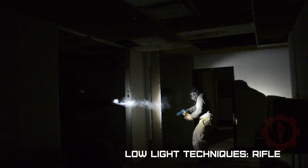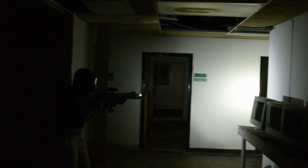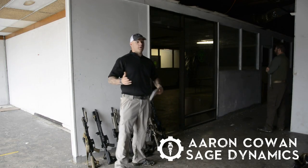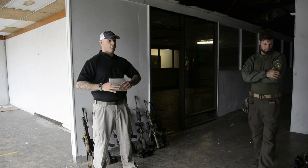The low light rifle techniques course introduces and instructs in fundamental self-defense rifle techniques in low and no light environments. This course is a simunitions-based class allowing students near-instant validation of instructed techniques and is a huge confidence builder for personal skills. My name is Aaron Cowen, I am the lead instructor for Sage Dynamics, and this is a low light rifle techniques class.